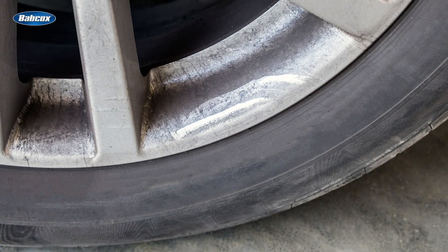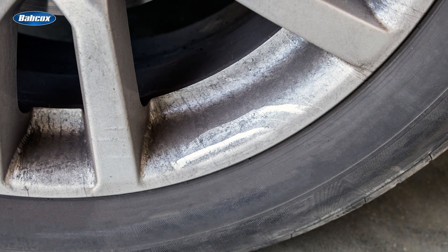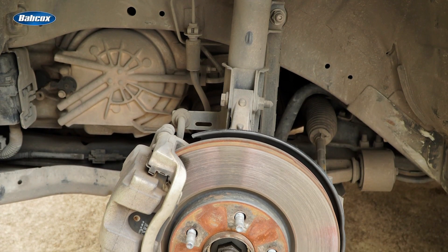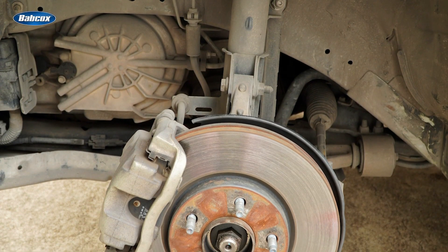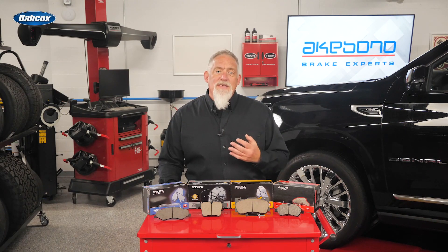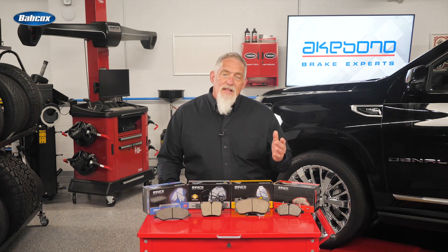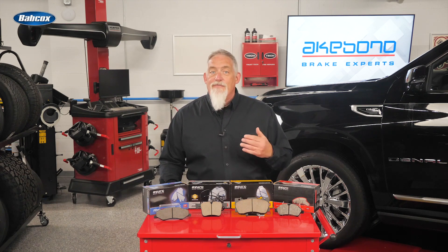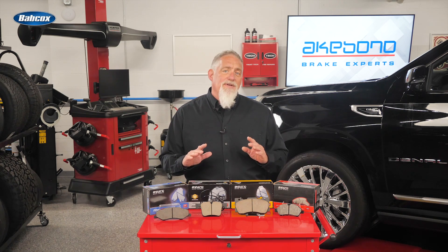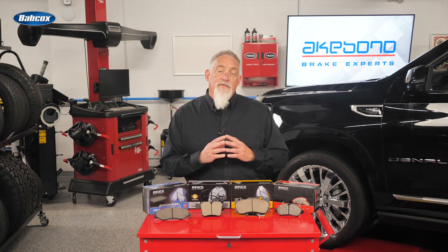Brake dust is typically composed of brake pad materials worn and metal wear from the rotor. With some semi-metallic friction formulations, the primary ingredient by volume in the brake dust is the metal particles from the rotor. Ceramic friction material minimizes brake dust through an adhesive friction science, not abrasive, such as semi-met and low-met friction science. Ceramic brake pads transfer a micro-thin layer of pad material to the rotor surfaces to achieve a specific coefficient of friction.